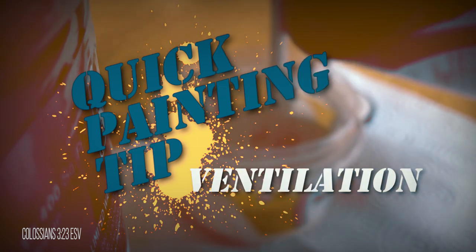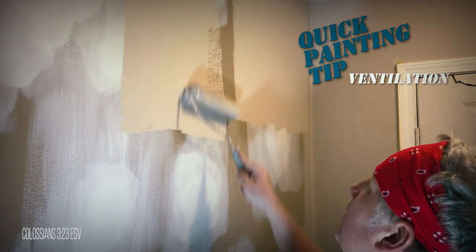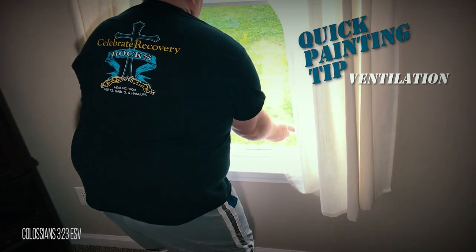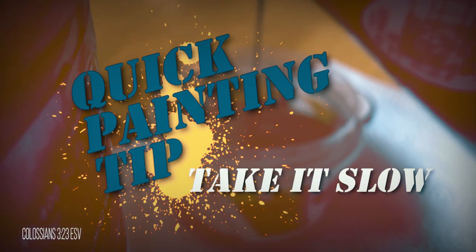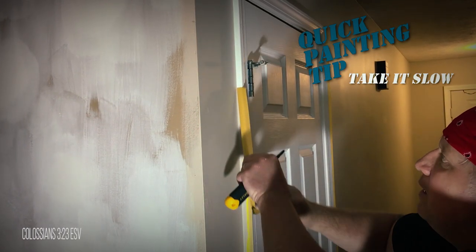Make sure you have proper ventilation. Paint can obviously have strong fumes, but the longer you're around it, the less noticeable it becomes — and that's where the problem lies. Make sure you have proper ventilation for your health and safety. Patience is king — take your time, because rushing will always lead to errors you'll have to go back and correct.